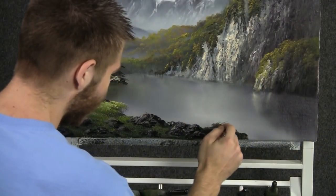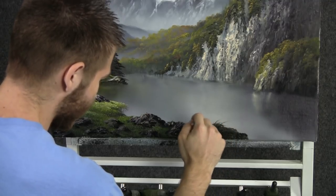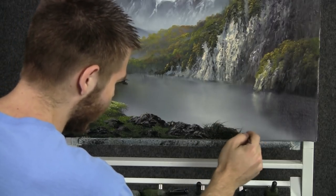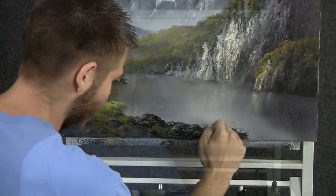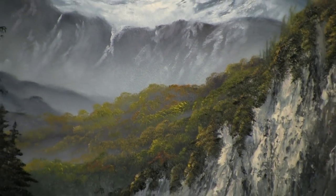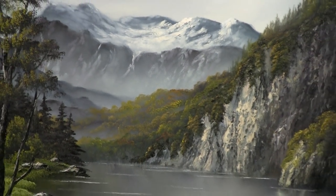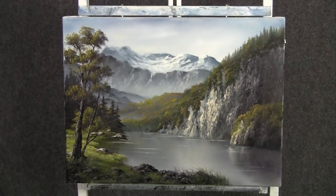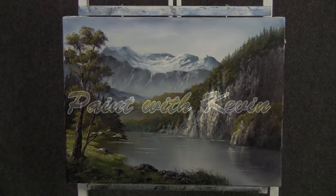With the liner brush, we can pull up a few little blades of grass. This gives the painting a nice detailed look and it helps to finish it out, make it look complete. Well, I think we're done — I had a lot of fun, I hope you did too. Don't forget to check out my website and also my instructional DVDs. Thanks for watching — I'll see you in the next one.